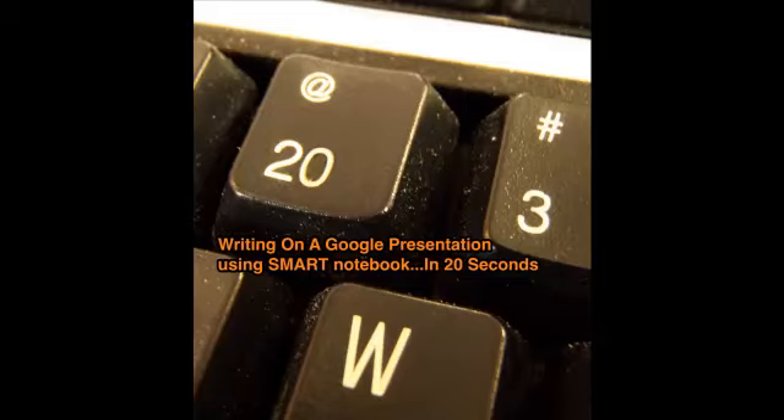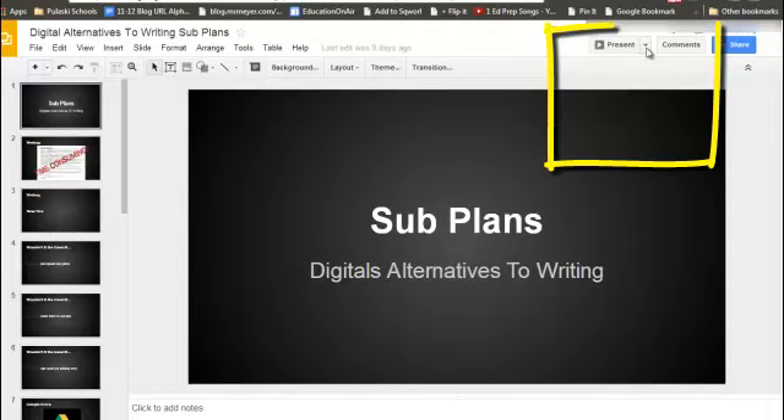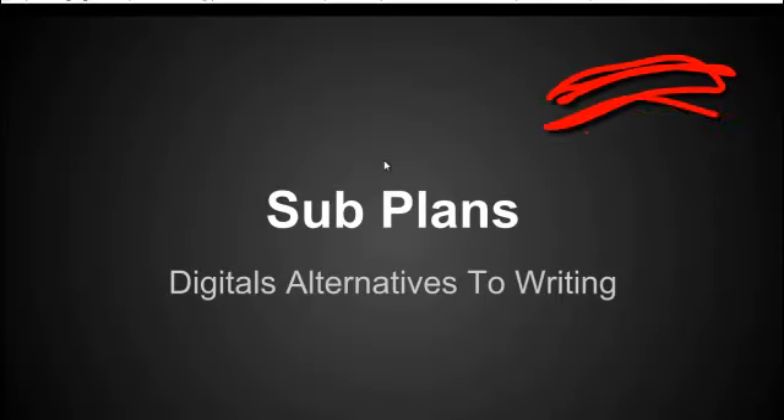Writing on a Google presentation? If you desire to write on a Google presentation and you're using a smart board, there's one small trick that you need to do. When you travel to presenting it, if you present in a new window, you then will be able to write on each individual slide. Done.